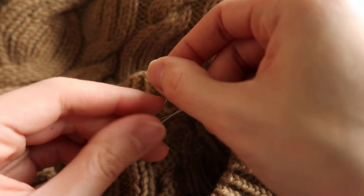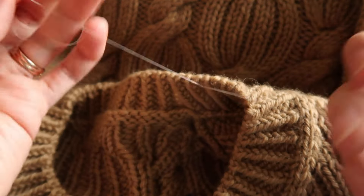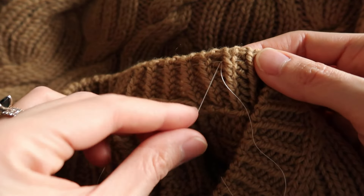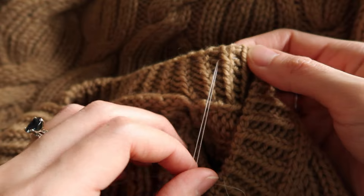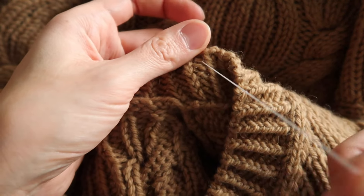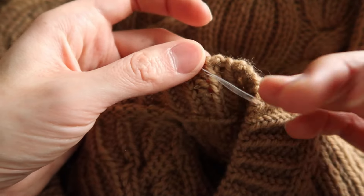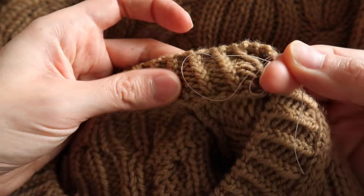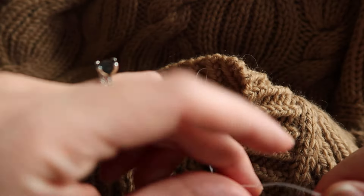No need to pull too tightly, and I like to do a third knot — third time's a charm, right? Next we need to hide or weave in these ends. I like to leave these long because I'm going to put this back on my needle and actually weave it through one of these columns and let the tails hang down into my sweater.